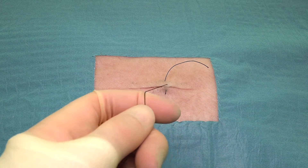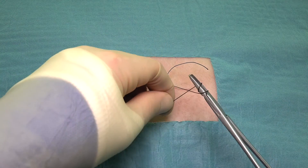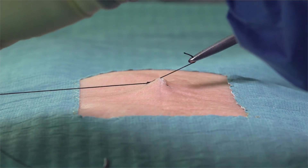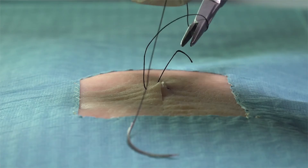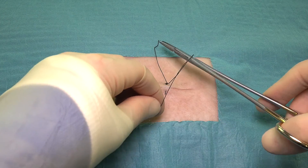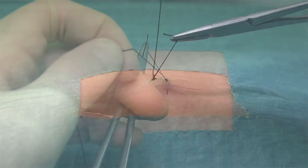Once the needle is back on the original side of the wound, the suture is then secured. Because we are dealing with a deeper wound, it is often better to perform an instrument surgeon's knot, as the extra friction of the knot keeps the wound opposed whilst we perform the other throws of the knot. When knotting the suture, we should avoid over-tightening, as this can cause the suture to cut into the patient's skin, resulting in cosmetically unpleasant marking.